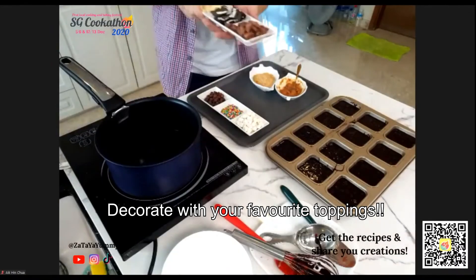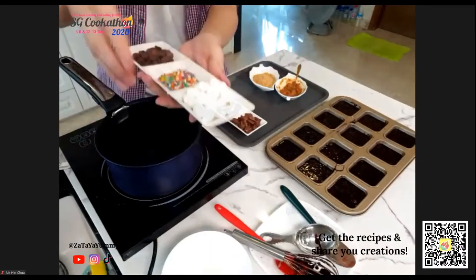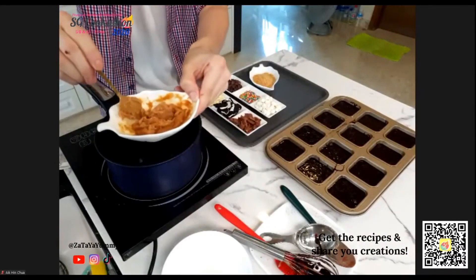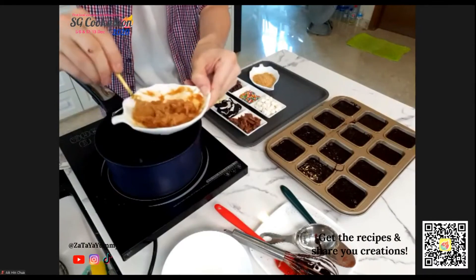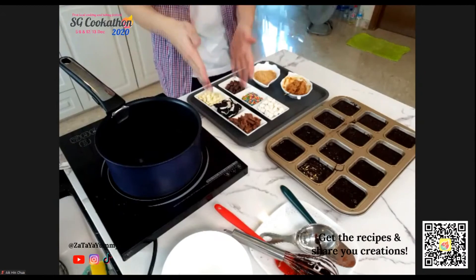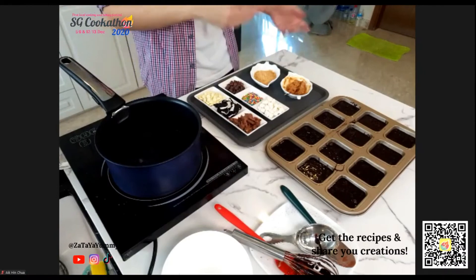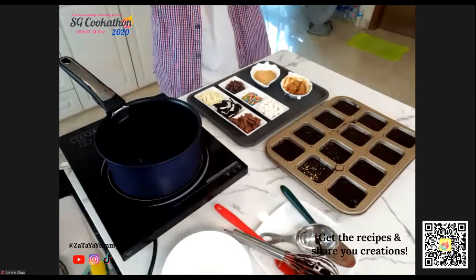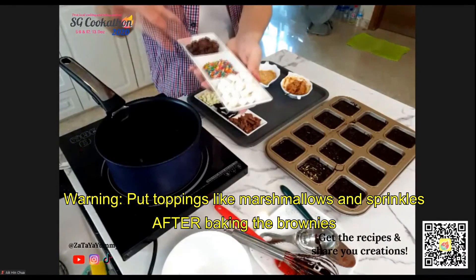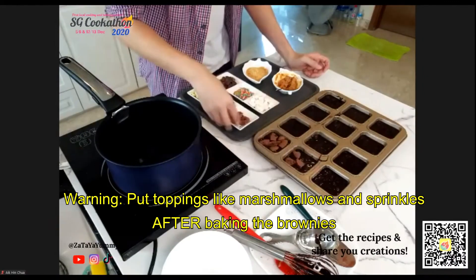I have some Oreo cookies, white chocolate, marshmallows, sprinkles, chocolate chips, and I melted some peanut butter with milk in the microwave, plus ground peanuts. Things like Oreos, chocolate chips, peanut butter, Nutella, and kaya can be added before baking and baked together with the brownie. But marshmallows and sprinkles should be added after baking.